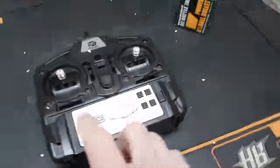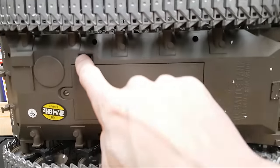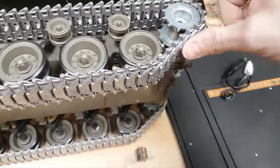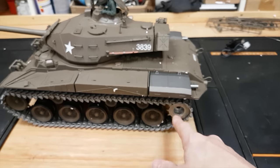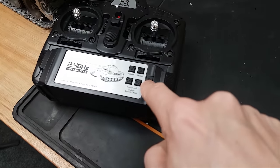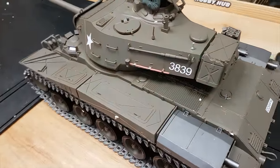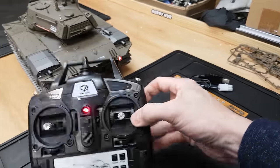First, you want to turn on the radio and then turn on the switch underneath the tank. Be careful you don't put your fingers in there because that is really going to hurt — I probably wouldn't recommend this for children. Anyway, once it's switched on, you hit this little lock button and the tank springs to life.